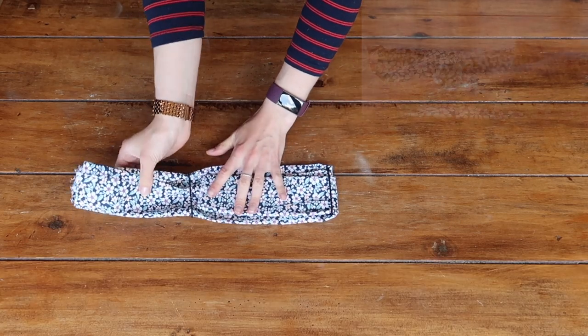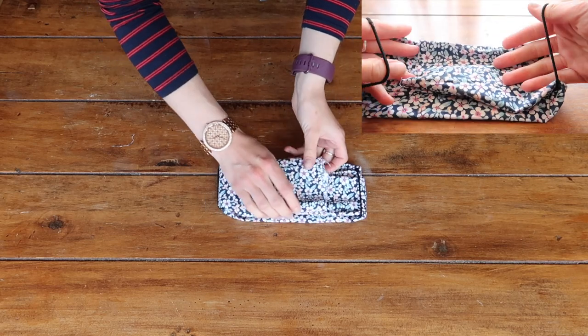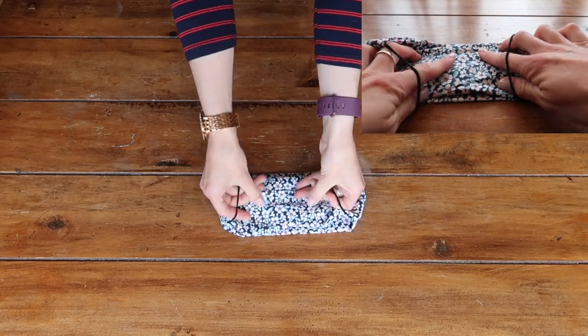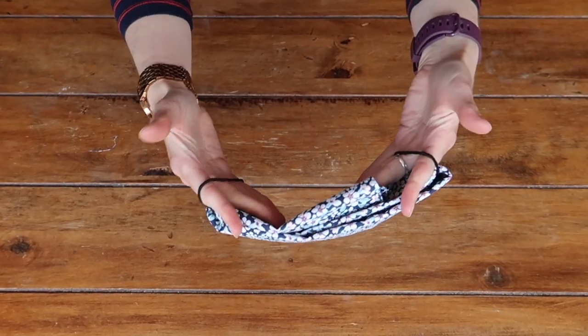Next I'm simply going to fold those two flaps in on each other so we have another two layers of fabric protection. The more that you work with this and smooth it out, the more comfortable it will be to have around your nose and mouth. You'll end up with a nice flat piece of fabric where your nose and mouth will go so there's nothing aggravating. And that is literally it.